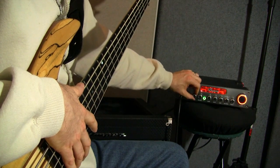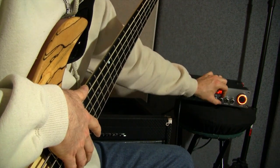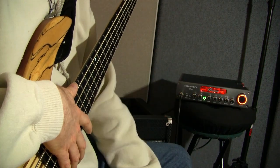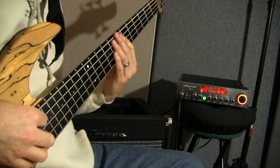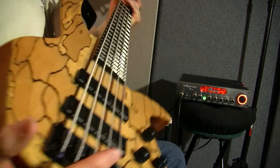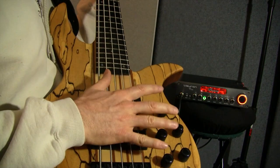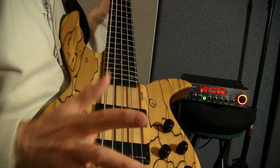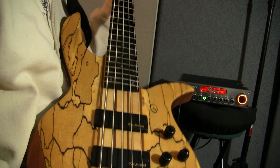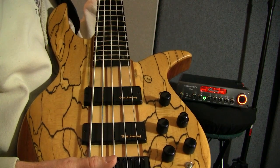Typically I'm at 9 o'clock on gain, about 12 on volume for the master, mid at about 1 o'clock, treble also at about 1 o'clock with 2.5kHz as my mid-sweep point, and the bass at about 2. My Bass Mods bass also has sweepable EQ and active/passive pickups, so between this and the Vyron I have everything covered no matter what gig I'm called on for. When you have quality professional tools, you can handle anything.